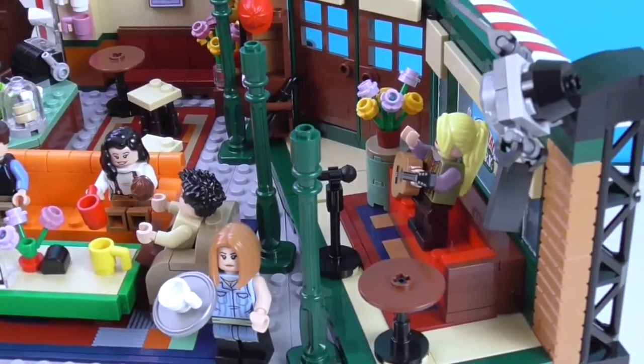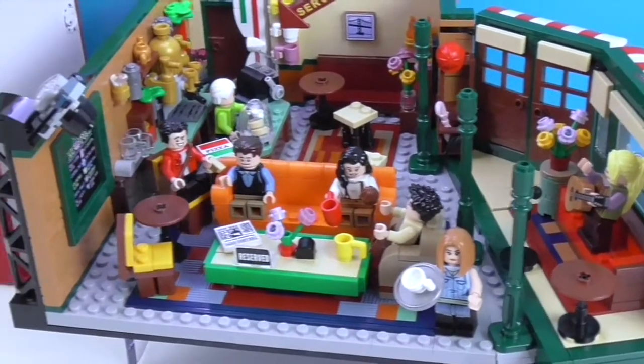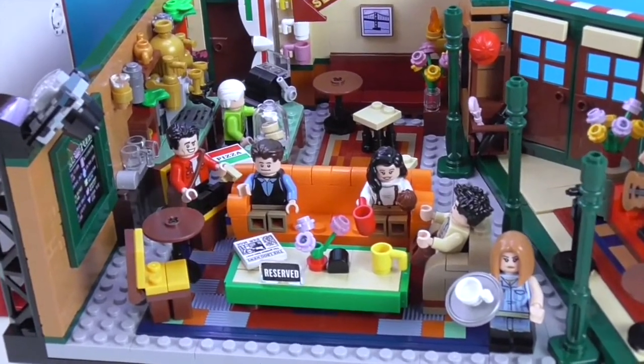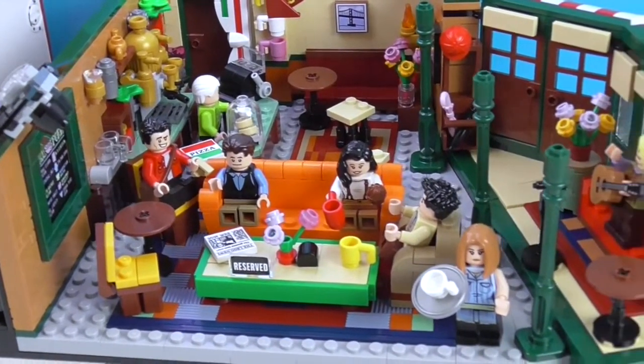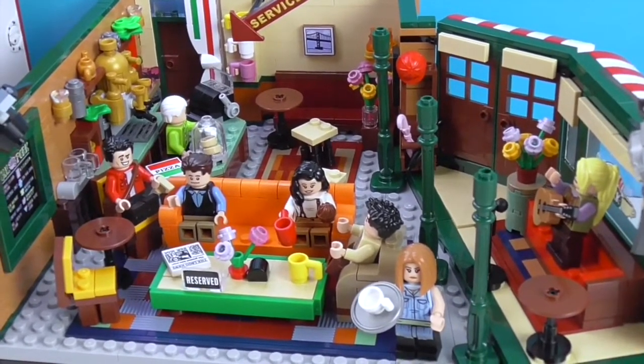I think this is by far my favorite LEGO set, definitely. I'm already looking at which other ones I could add to this. Very, very cool! Now we'll take a look around the back.